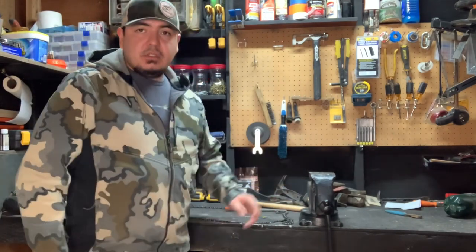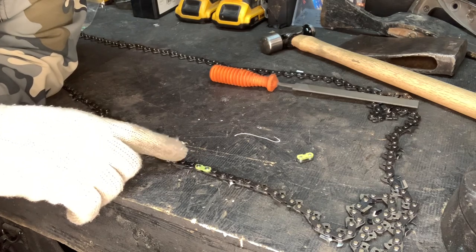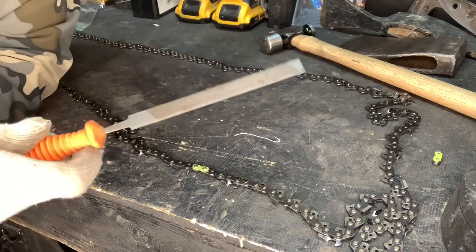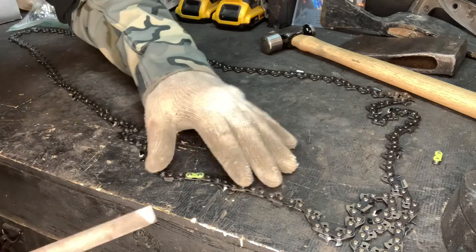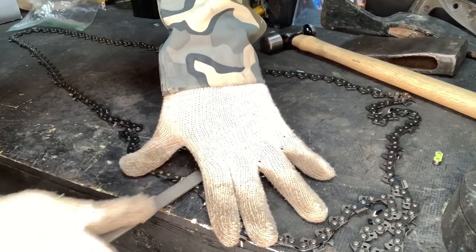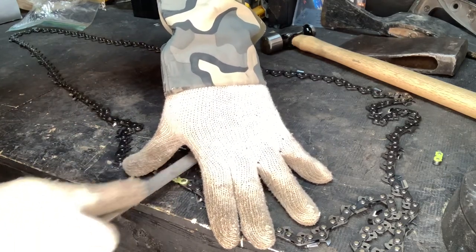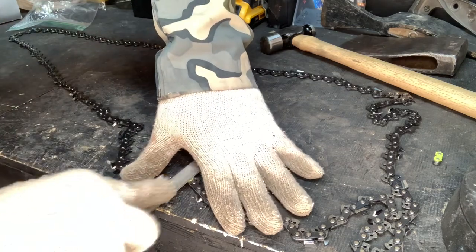As you guys can see, there's our master link where the factory had put this chain together. Normally that is probably the weakest link — that master link right there. So we're going to take the flat file and we're going to file these rivets down on the green side. That's the side they spin them on. You can even take a pair of pliers and hold on to it.